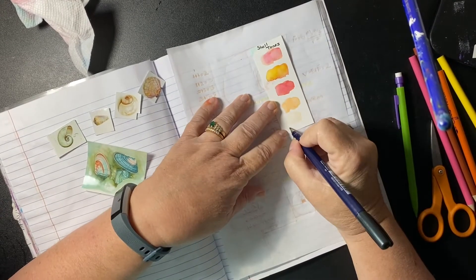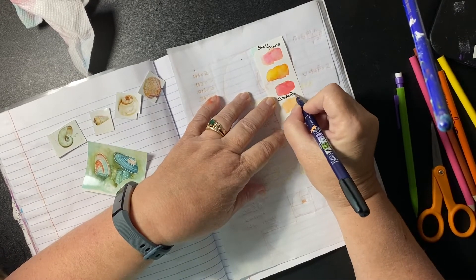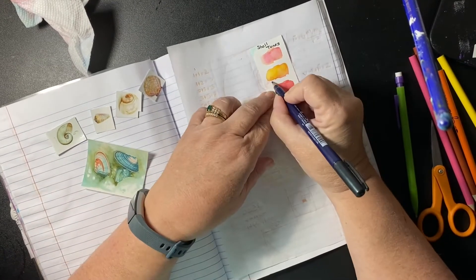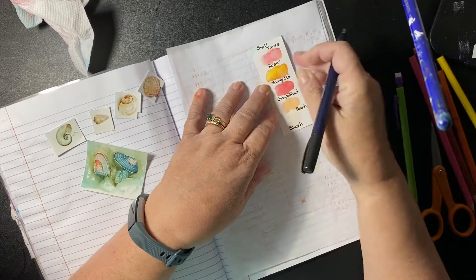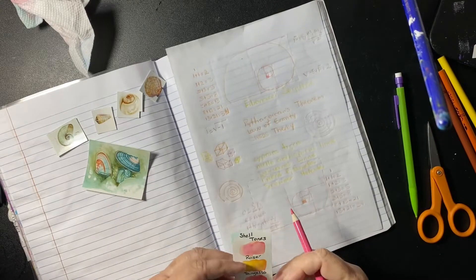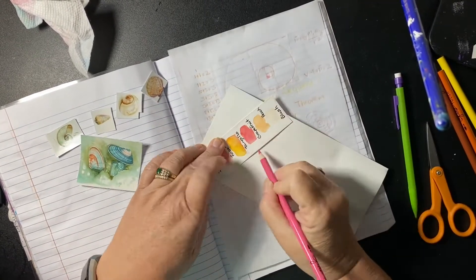Coming up with shell colors — blush, peach, grapefruit, tangelo. Rosé is the color of all those different pinks and oranges and yellows mixed together.